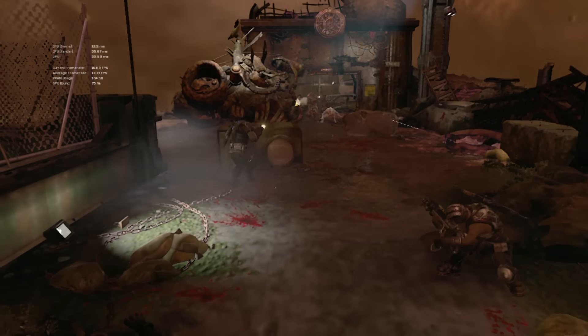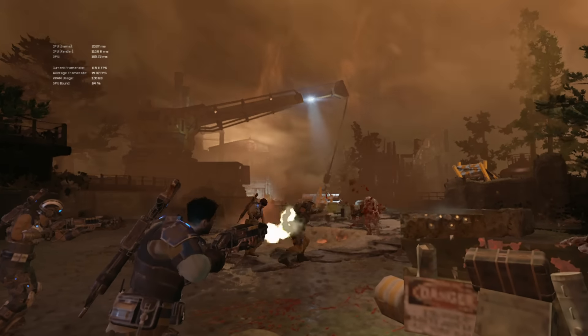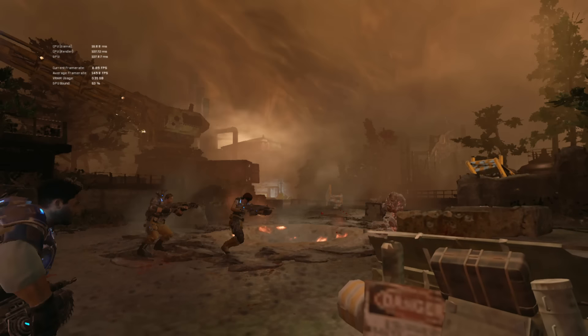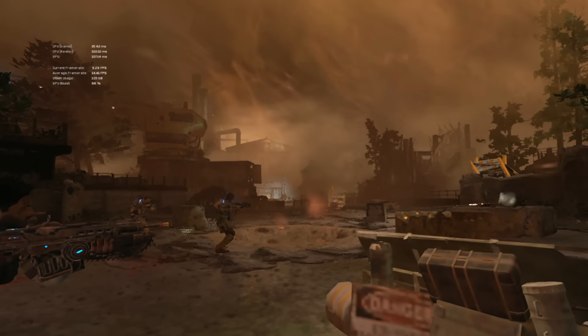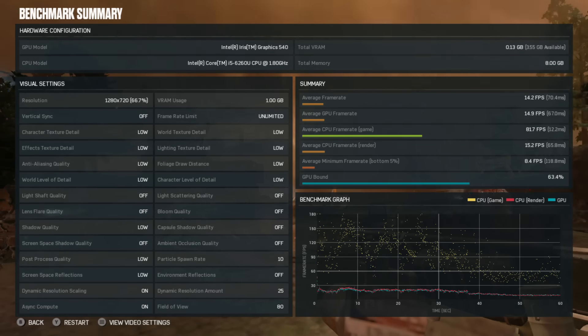which appears to be pretty much a worst case for this game, the actual average through the benchmark was about 14 frames per second. This is a reasonable increase versus the HD 620, which averaged about 11 and a bit. But performance does seem to be actually quite a bit better in the game.